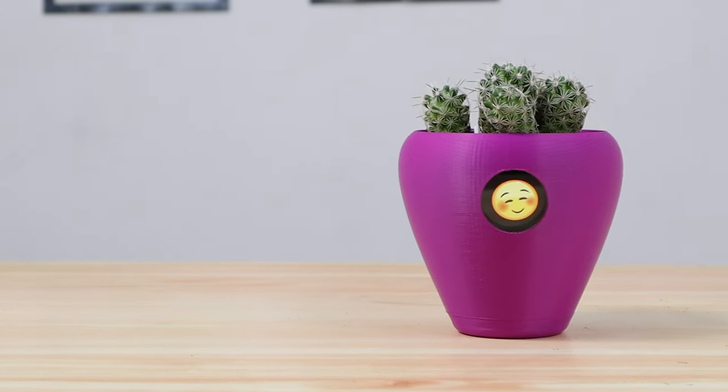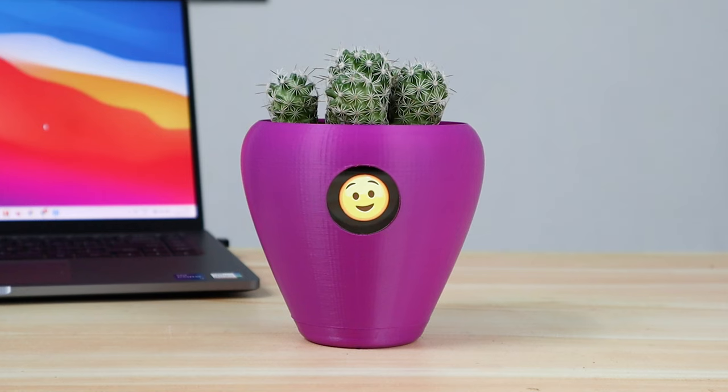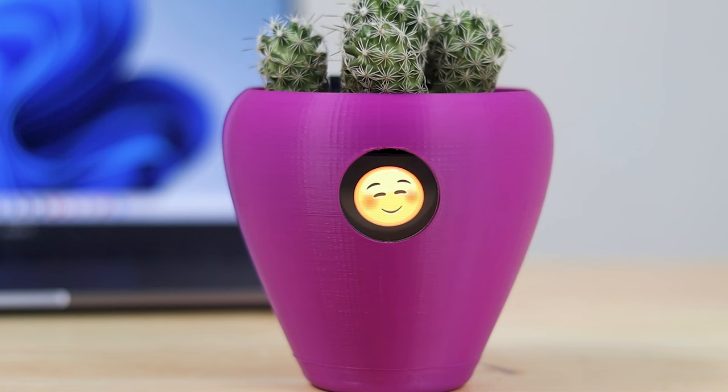Phyto is a cute IoT flower pot that transforms your plant into a pet, making it easier for plant owners to look after their greenery. The device is loaded with a series of sensors that let it trigger different emotions by measuring everything from soil moisture, temperature, and light exposure.